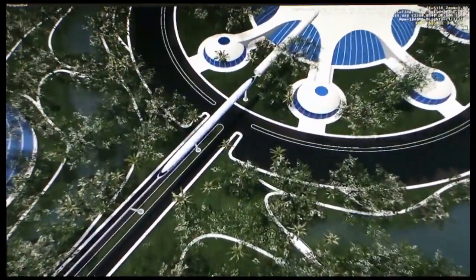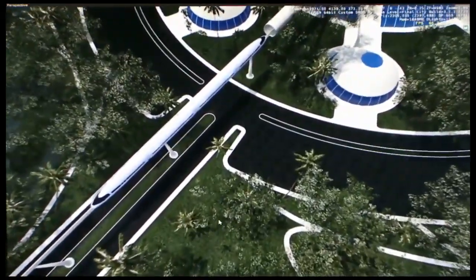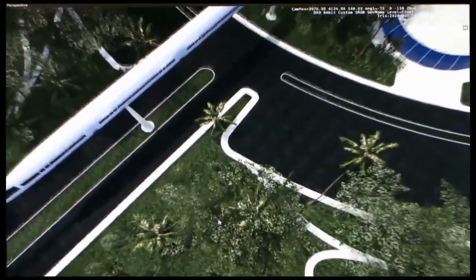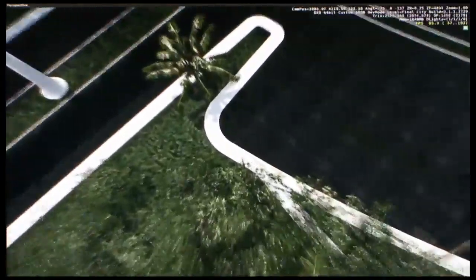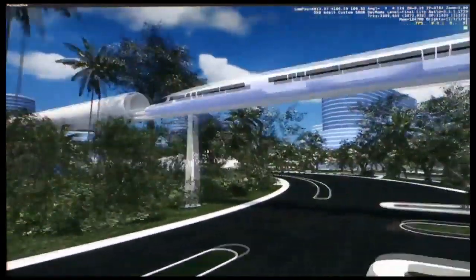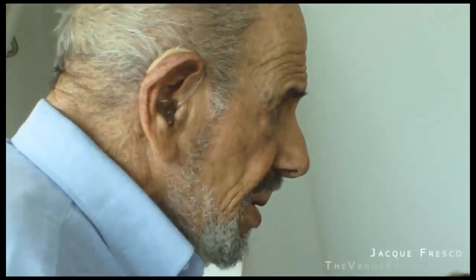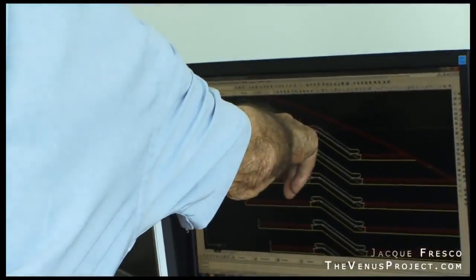We'd have to level most of the old cities and mine them for steel, glass, whatever we can get from them. After we level the cities, we might keep a few as museum cities to show people what people used to live in — to show kids of the future what the world used to be, just as the pyramids would be preserved.